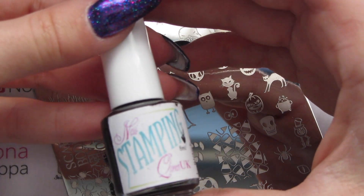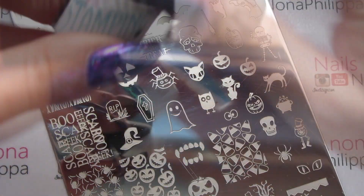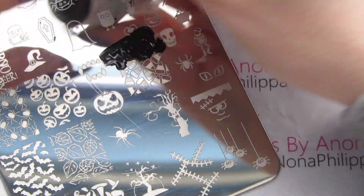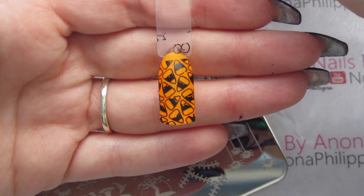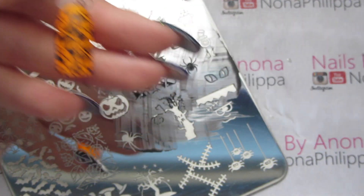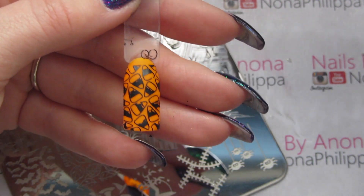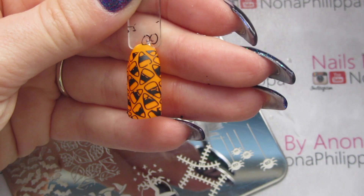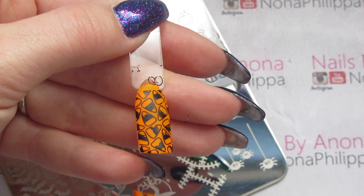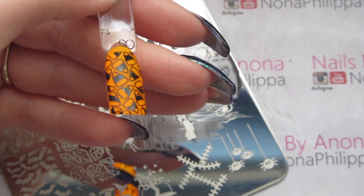First up I'm going to use Nail Stamping Queen UK in black and my Dixie Plates stamper. That's stamped really well — there are just a couple of bits missing but I think I need to get a new black stamping polish to be honest. Apart from that it's done really really well. Candy corn isn't a huge thing over here in the UK — it's definitely more of an American thing — but it's still a cool design.